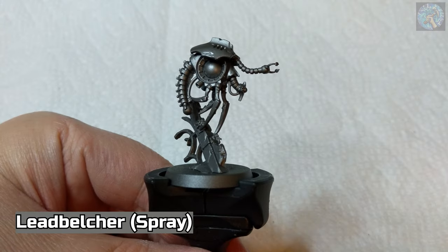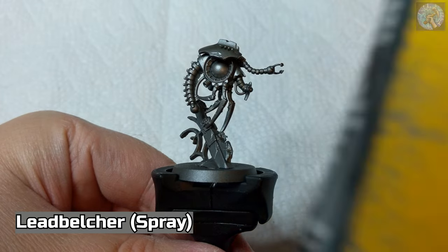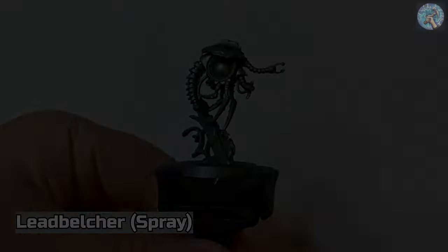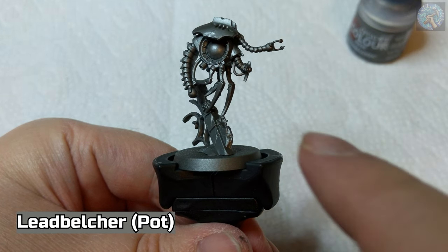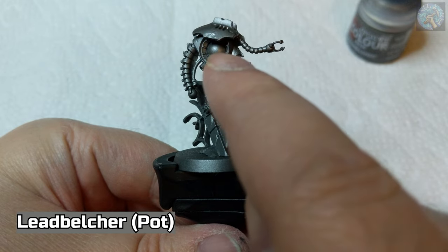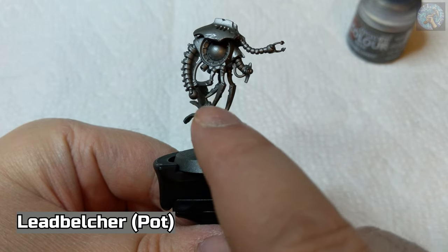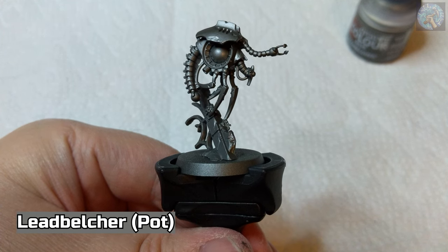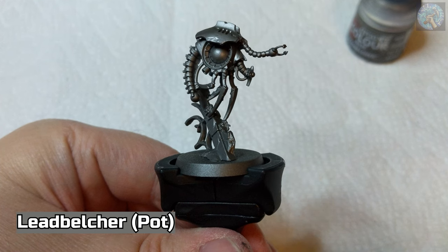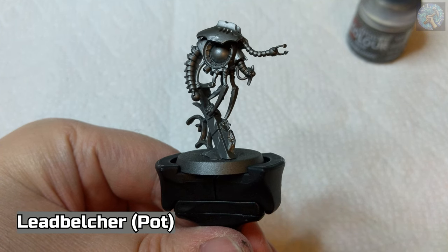The first thing I did prior to recording this video is prime the model using Leadbelcher Spray Paint. Next, we're going to apply a coat of Leadbelcher from the pot to the model, except for the back piece, the large orb, the smaller orb, and the stone part of this pillar. The reason I'm applying Leadbelcher from the pot even though I already used the spray paint is because the pot Leadbelcher is a little bit brighter and shinier. At a distance you won't notice too much of a difference, but I would still prefer to apply the Leadbelcher from the pot.